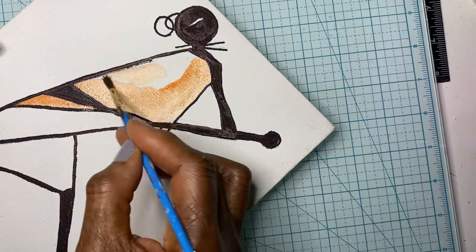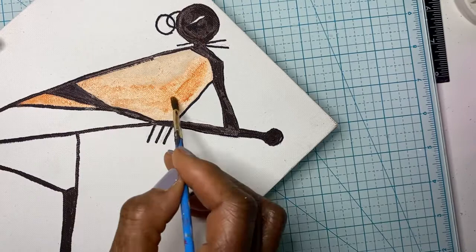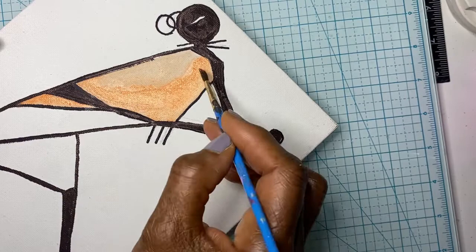If you notice that part of the tunic is darker than the other, that's the way it was intended to be. I added water to make sure there were some variations in the color, so the front part is lighter and the back part is darker.